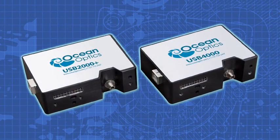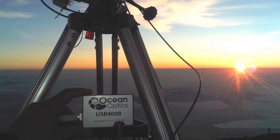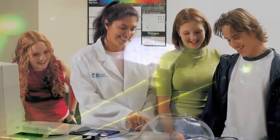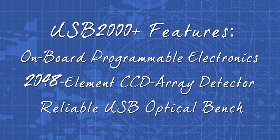The USB series of miniature fiber-optic spectrometers from OceanOptics represents a unique combination of technologies. These portable and simple-to-use spectrometers are ideal for so many applications in the laboratory, classroom, and field that they're among the best-selling spectrometers in the world. The USB 2000 Plus has an onboard programmable microcontroller that provides flexibility in controlling your spectrometer and accessories.